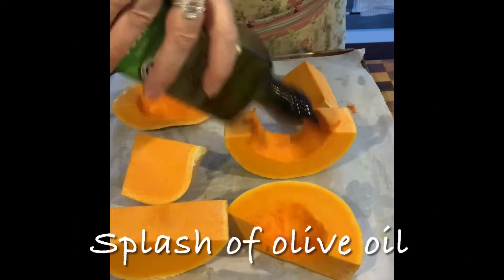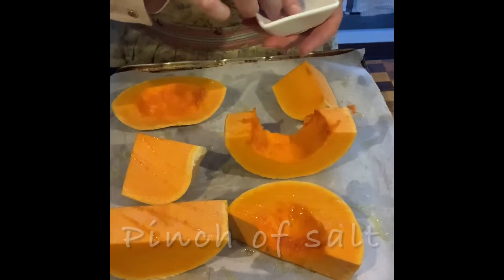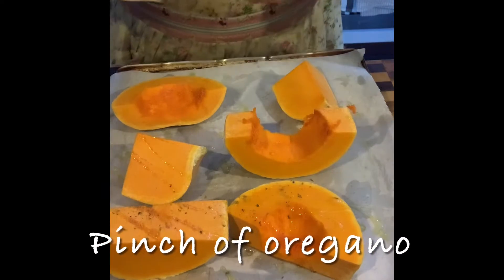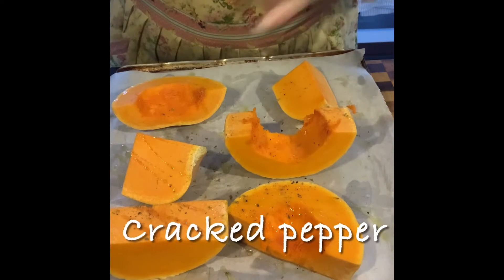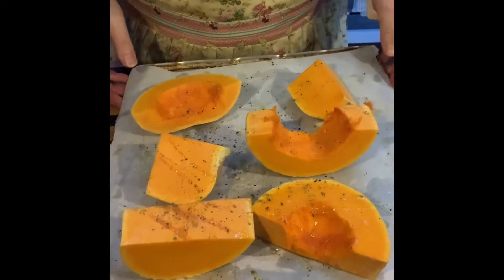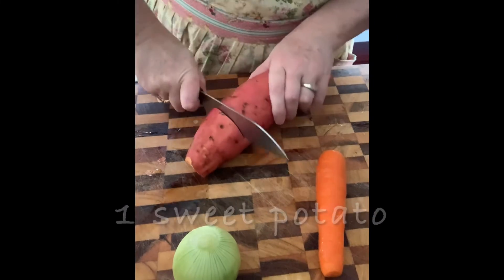Drizzle some olive oil onto the pumpkin and a pinch of salt. I'm using some oregano — just a sprinkle, not too much. Pop this into the oven until it's nicely cooked and soft, then chop up the sweet potato.